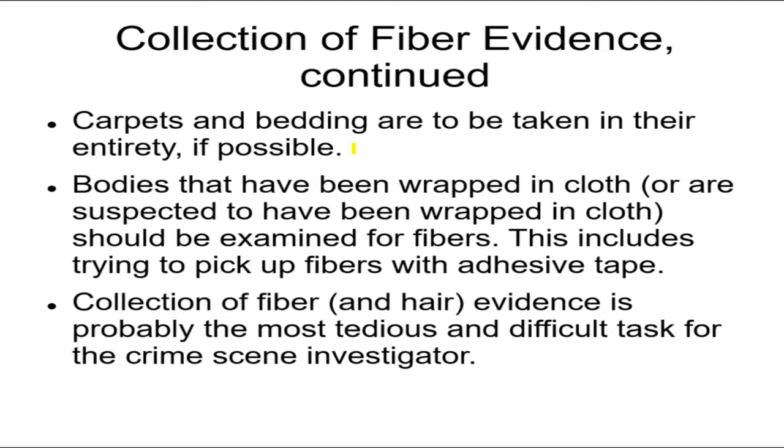If it's possible, take the surroundings also. Very often it's not, so in that case you just have to take only the fibers. However, if it's possible, take whatever's around it too. That's the standard way of collecting evidence — take what's around it as well.